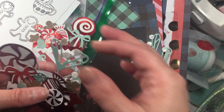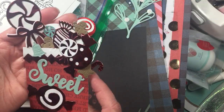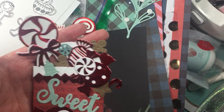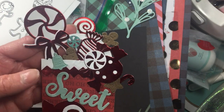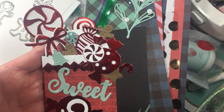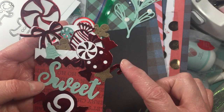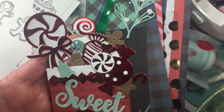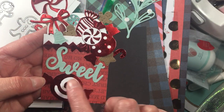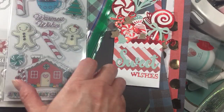Anyways, I really had fun. I used some of that foil paper from Michaels — I believe it was like under three dollars, it's really inexpensive right now. We didn't have the green; we only had it in the silver and the red, in case you're wondering. I know that some Michaels stores do have the green as well.